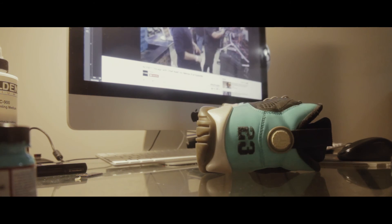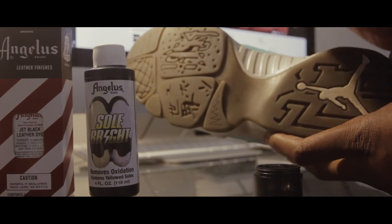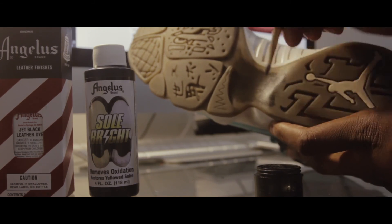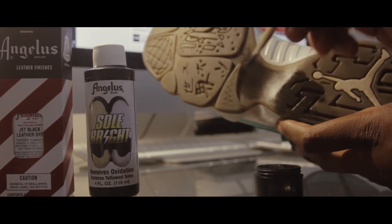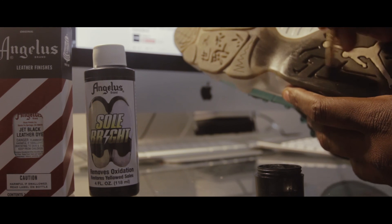What we're about to do now is dye the sole of the sneaker. What we're gonna use is Jet Black Leather Dye and Angelus Sole Bright. You wanna mix this to a one-to-one ratio on a palette. What you want is the consistency of like a paste — not too liquidy and runny, but the consistency of a paste.